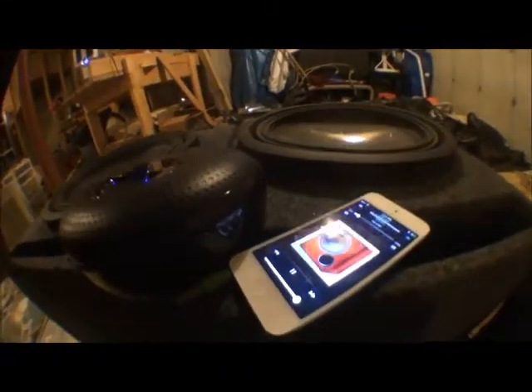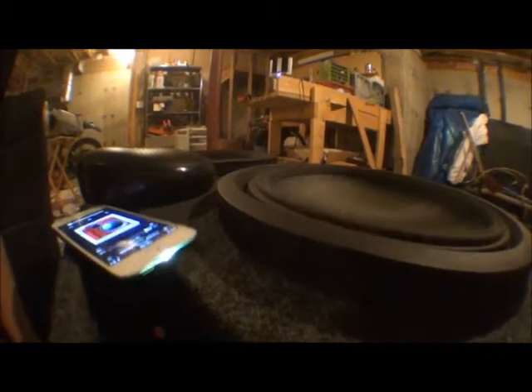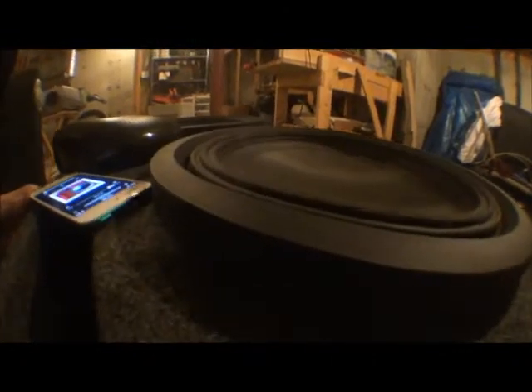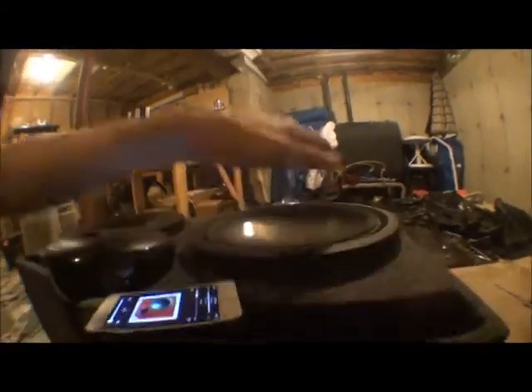Pretty dense. I'm not sure who has the name of Jackhammer bass test, but I can't see it.